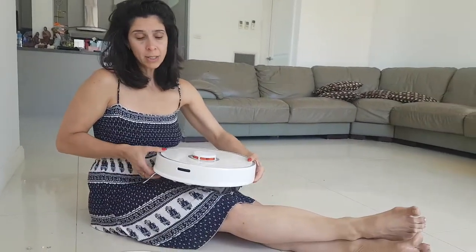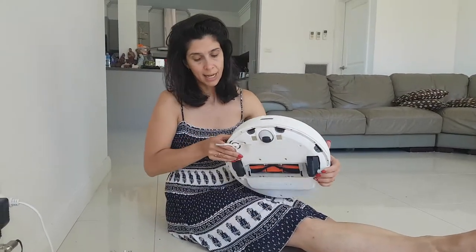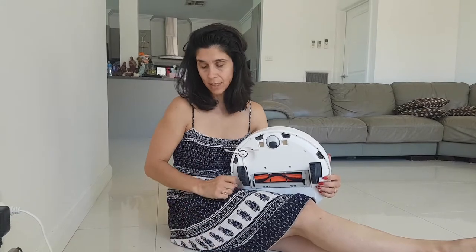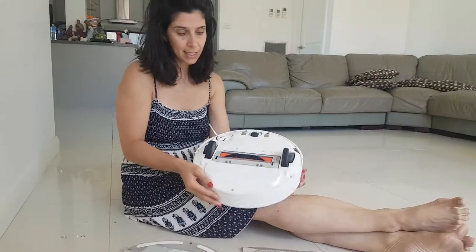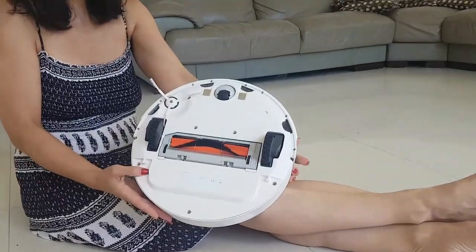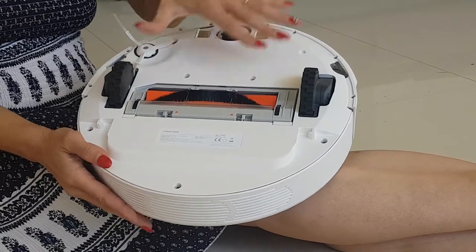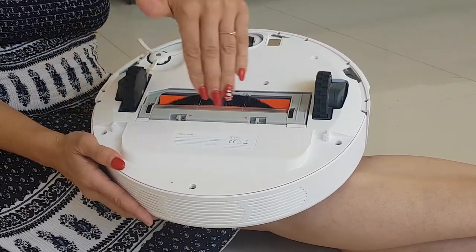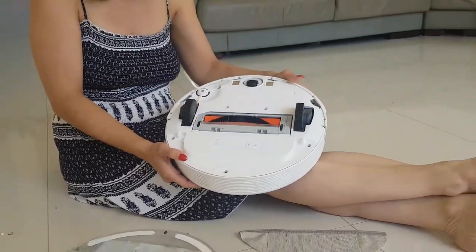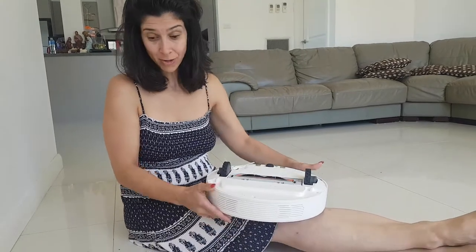Once you take it out of the box and pop it on, we're going to start off by attaching the mop, and then I'll show you how to charge it up. Down the bottom you can see there's a section that's hollowed out — that's where the mop attachment goes. This is the bit that does the vacuuming and collects all the dust, and then the mop with the water ends up going onto the part that does the mopping. So it vacuums first, and then it mops.